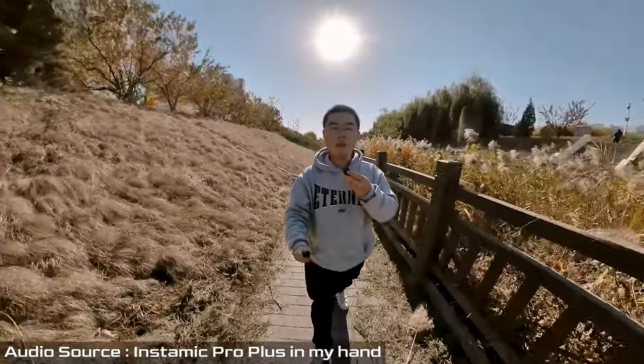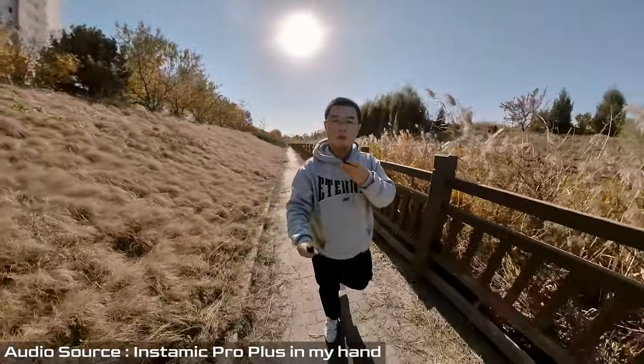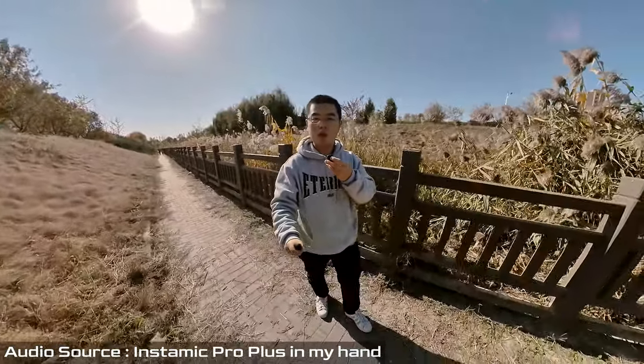The weather is nice and I'm enjoying the sunny day walking around near my house — just a test shot, and a shoutout to the Insta360 Mic Pro Plus team for a great job. Now, about the audio quality: you've already heard the quality throughout this video since I've recorded the whole session with my Insta360 Mic Pro Plus. I plan to use it as my main audio recorder in my YouTube studio for high-quality audio capture.